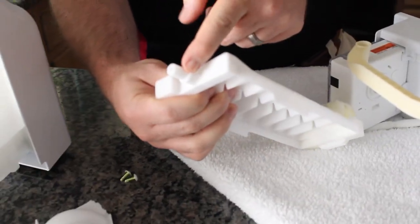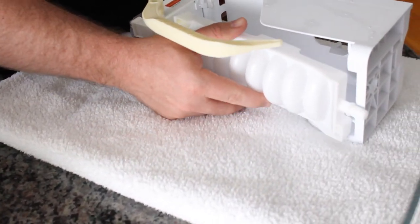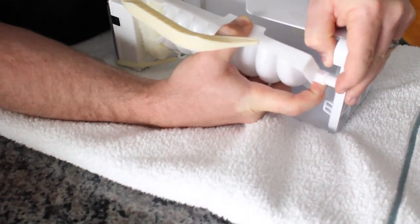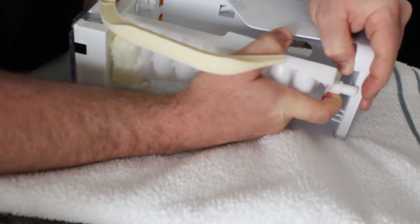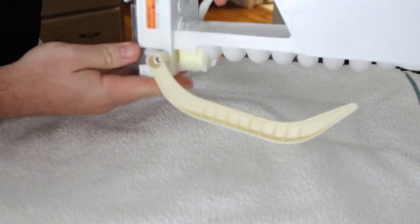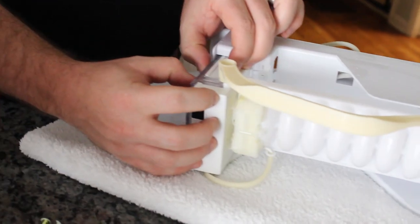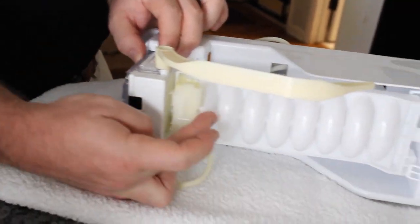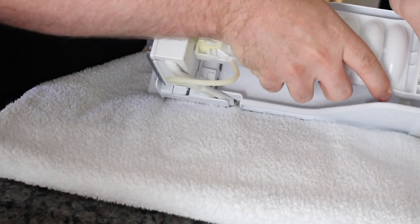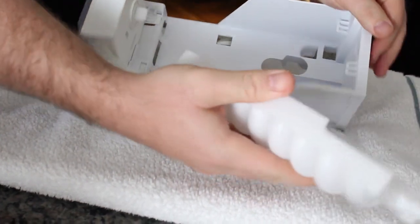Now hooking it to the ice maker — you have two ends here. Match up this end first, put it in, and then over here basically just rotate and push it in. Now your ice maker is back together. If you also need to replace the head, I'll show you how to do that next.